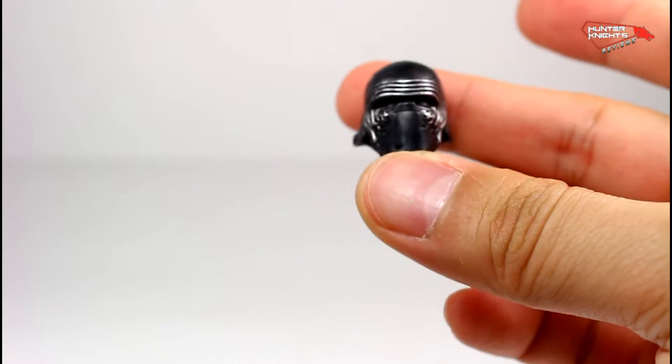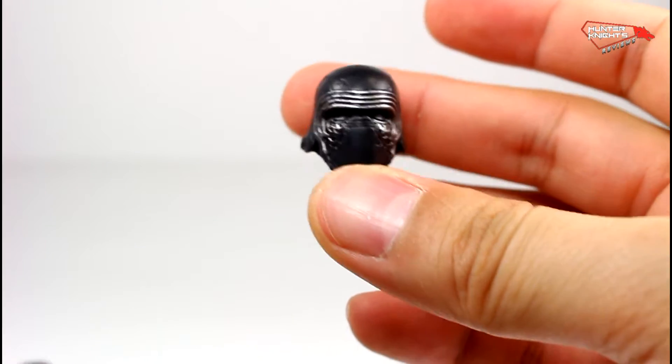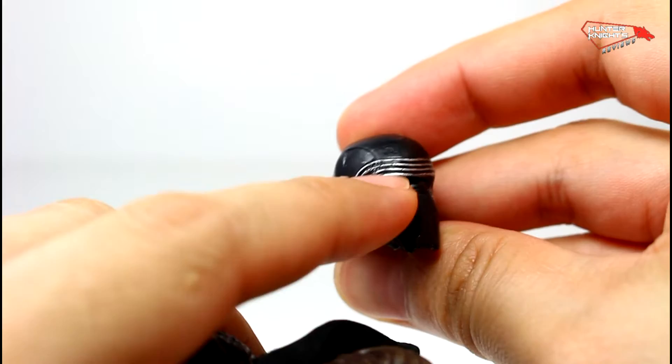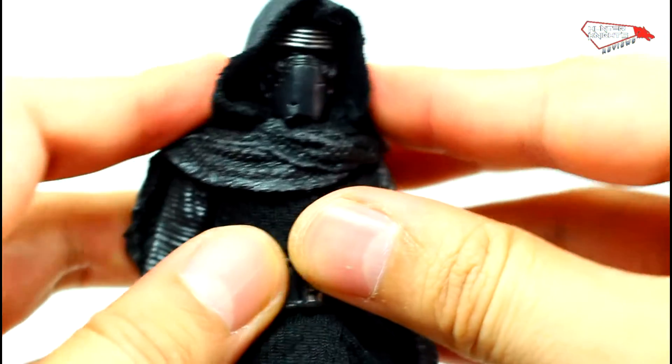As for another accessory, he comes with his helmeted head, which is actually the same sculpt as the other ones, just with a glossy inner deco — they put gloss on the inner lens. There you go, covers it up.